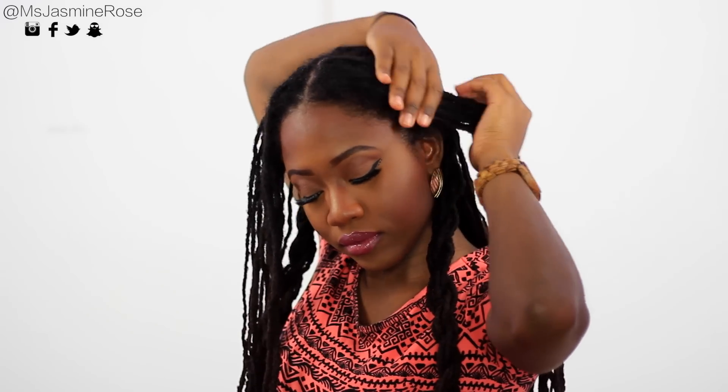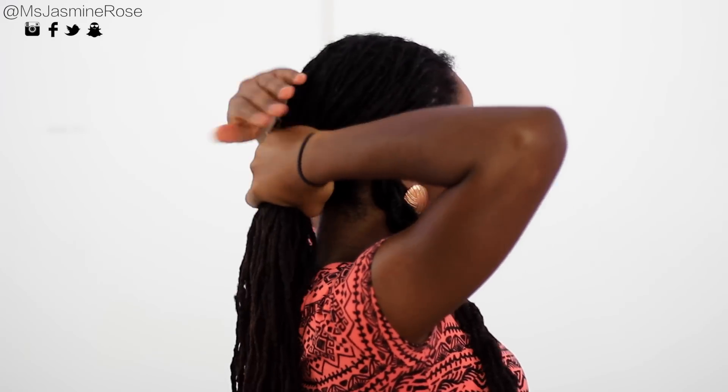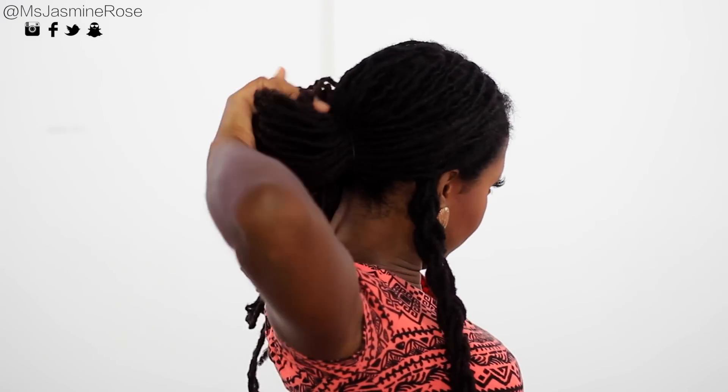Alright, so now I'm bringing the twists to the front. I'm removing the clamps and pushing the hair in the front back. Make sure not to cover up the twist because you'll need that later on. Just make sure that the hair in the front is smoothed out. Then with a hair tie, you can tie that up into a ponytail in the back.